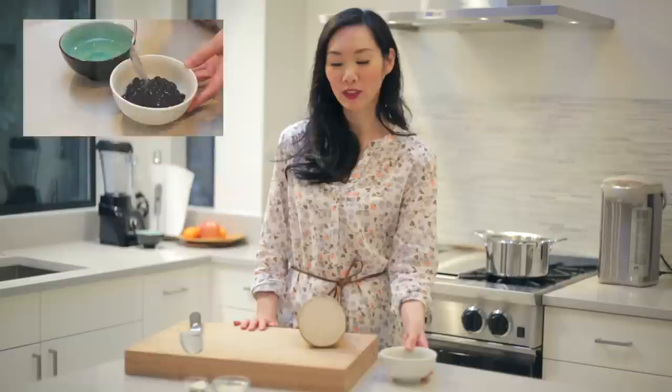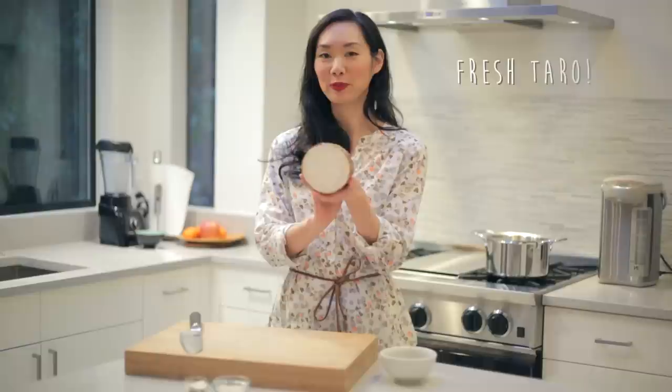Hey guys, it's Angel. Earlier today I made a big batch of boba, and I am going to follow up in this video with a taro smoothie using fresh taro root.